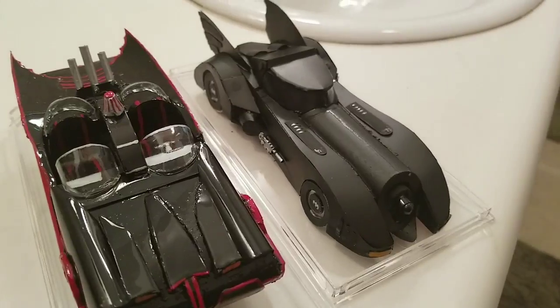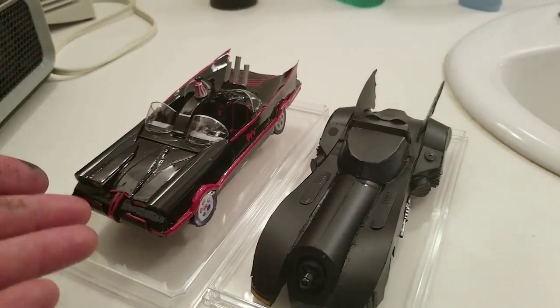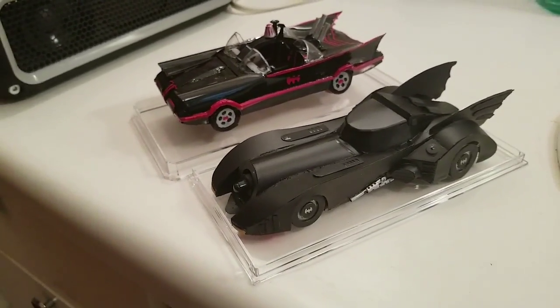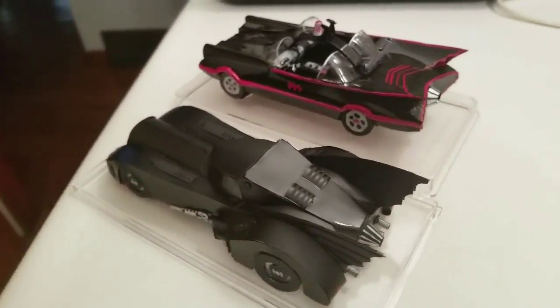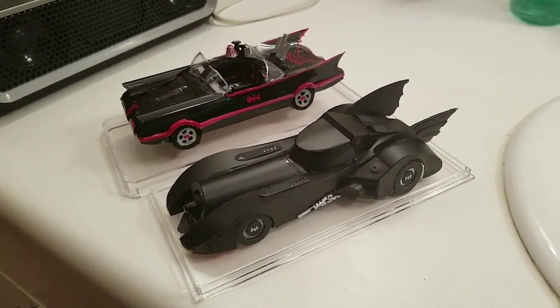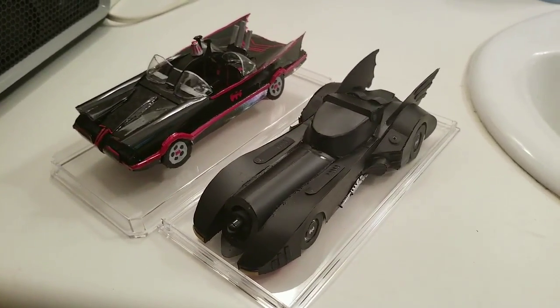I think it looks pretty decent — let me know what you think in the comment section. I'm displaying both of them because hey, they're Batmobiles, so you have to show them side by side. These are two of my favorite projects I've ever made. Let me know in the comments what you think, and if you have any suggestions for future build projects please let me know. Look forward to reading — God bless.